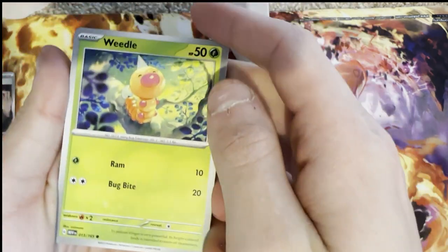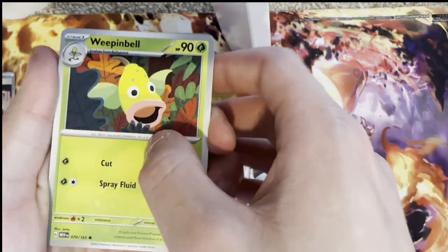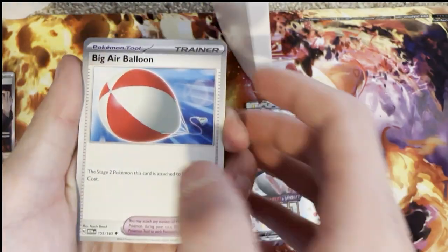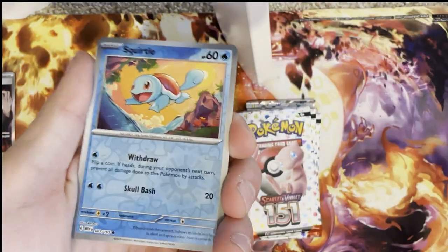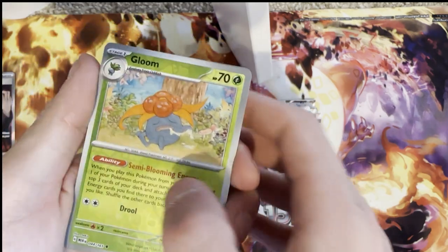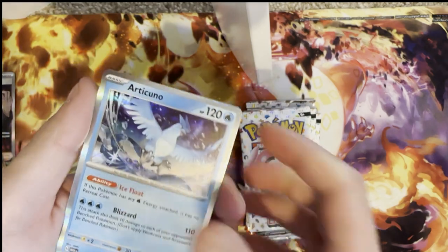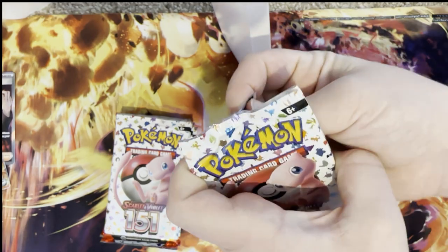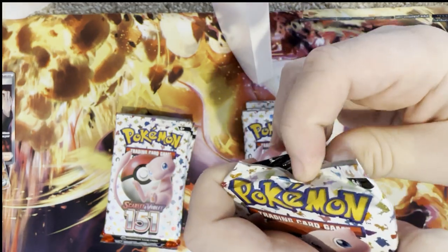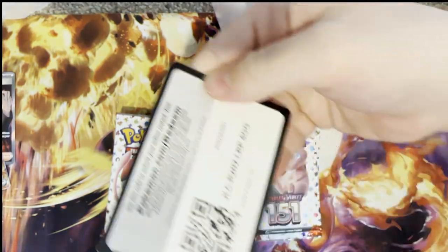Next pack: Weedle, Zubat, Goldeen, Weepinbell, Air Balloon, Primeape, Fearow, reverse holo Squirtle, reverse holo Gloom, and a holo Articuno. Even the holographic artwork is just beautiful. And another holo Energy as well — they are quite common, surprisingly. Moving on to the next pack — come on Zapdos EX, that's all I'm hoping for!